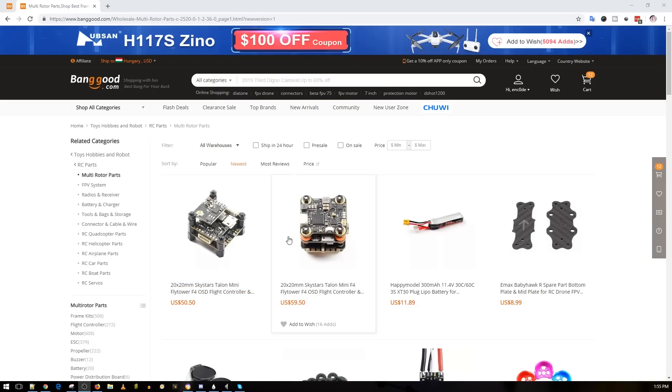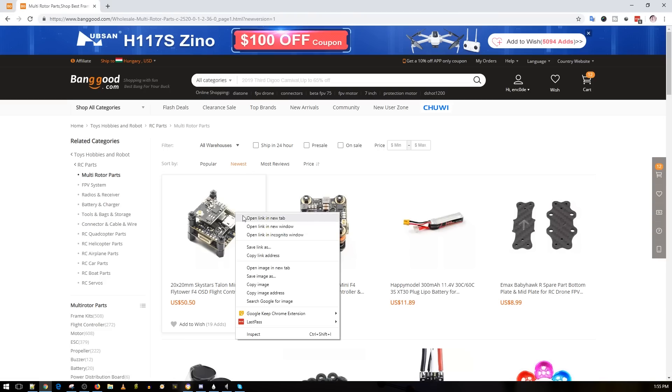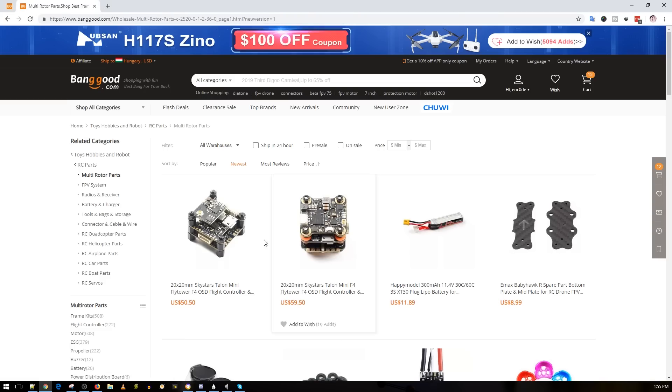Hey, what is up guys and welcome back. Today we're going to be doing a Banggood window shopping video. There's a lot of new things that just got released, so let's just do a quick overview and see what's new.